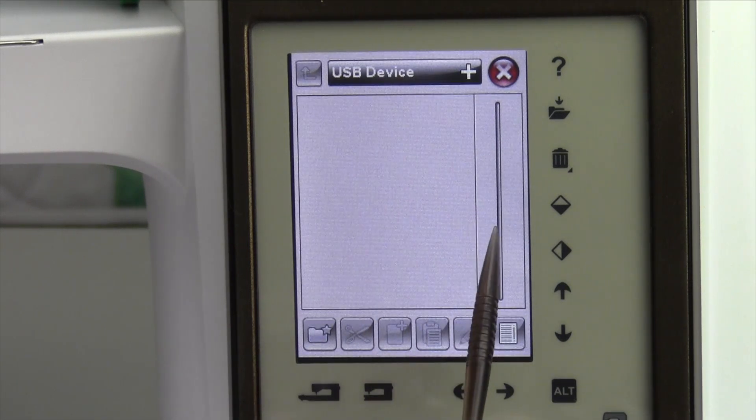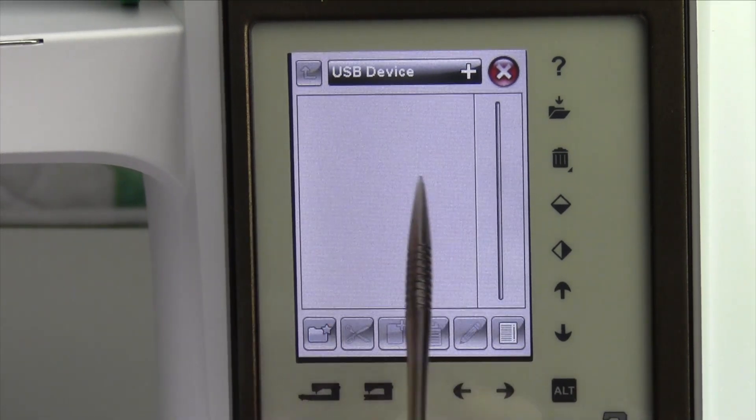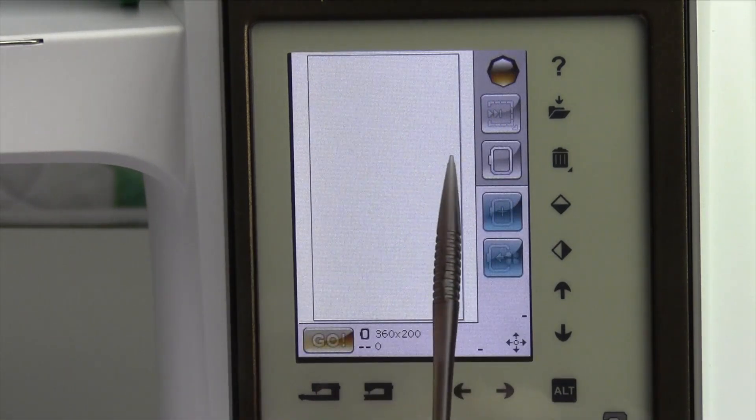When you're there, whatever you have put onto that device — I haven't done anything yet — but that would be where you can get to those designs and pull them up. We can X out of that and go back to our main screen.